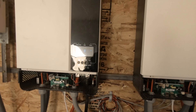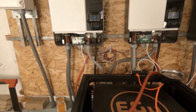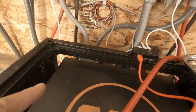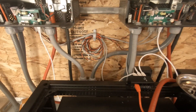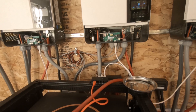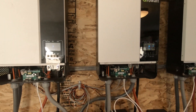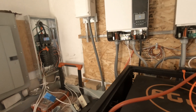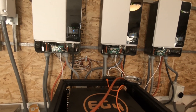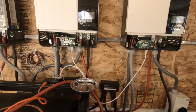Later on, I've got some parts on order — the smaller IMO switches. We're going to unhook this and put in two, one for each inverter. That way we can shut down any of the inverters in case one of them has an issue, and we're still able to power the house without any interruptions. Then I can just change the communication cables and we're up and running again.